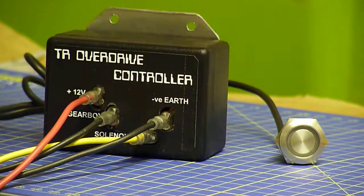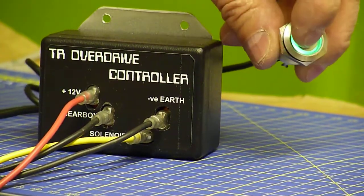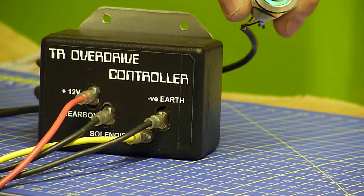It works quite simply: one press and the overdrive is engaged. Press it again and the overdrive is disengaged, so it's on and off for overdrive selection.